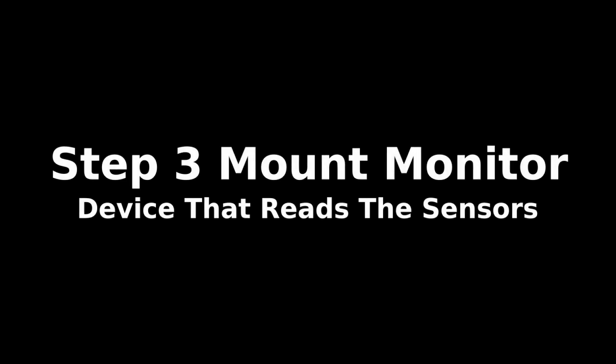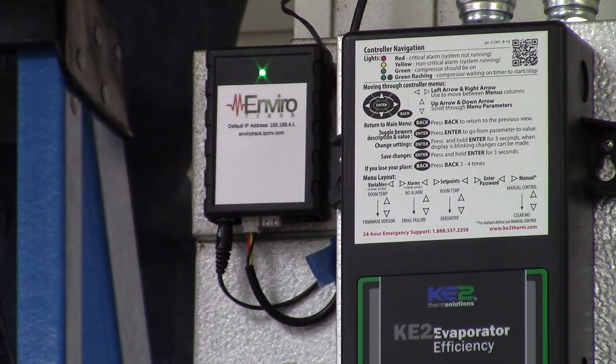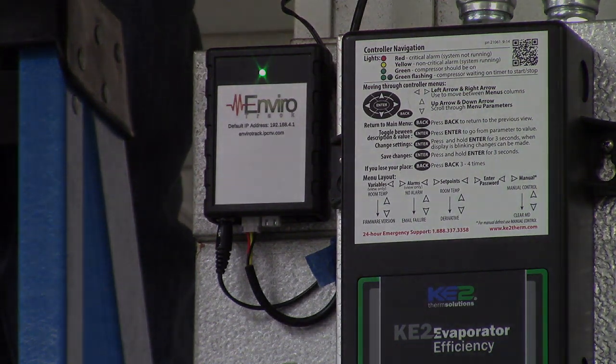After we've had the sensors installed, now we're going to mount the monitoring device. Sensors connect to the monitoring device and the monitoring device will then talk to the server to provide readings. As you can see here, it's a very small footprint. It provides an LED light — green is good. If you see a green light, it's processing data and gathering readings from the sensors.